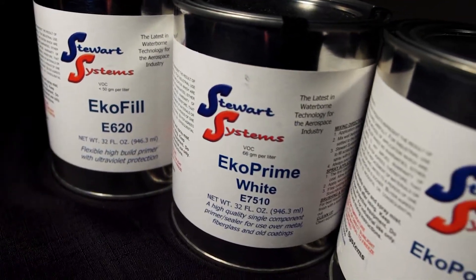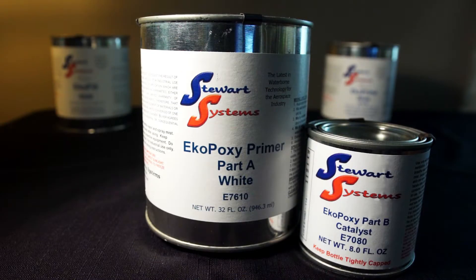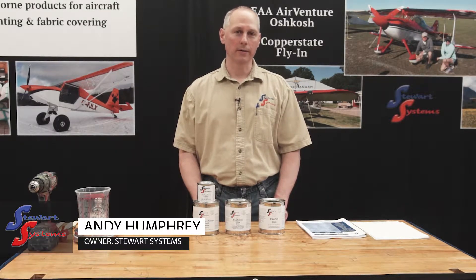Today we're going to discuss our primers. We make three different primers: EcoFill, EcoPrime, and EcoPoxy. We're going to discuss a little bit about each one, where you would use each one, where you would not want to use each one, as well as how to use them.